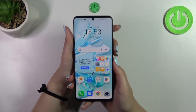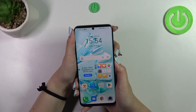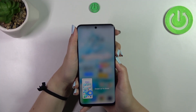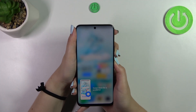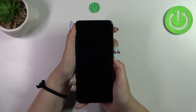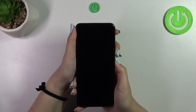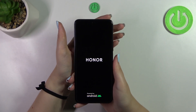Let me try to do it — the volume down button and power button together. Of course, ignore that I just made a screenshot; it is because that is also the shortcut for screenshots. As you can see I'm holding it, I felt the vibration, and I've got the black screen so I can release the fingers.